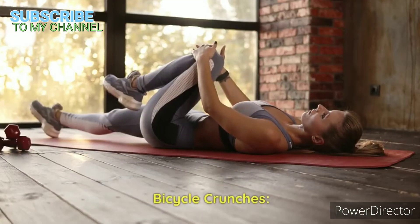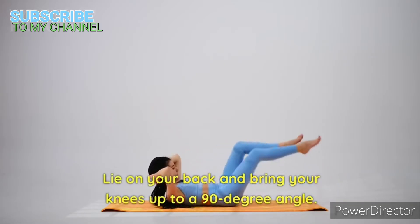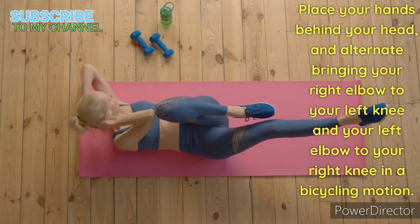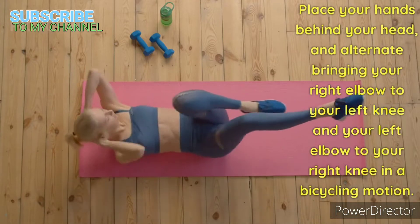Bicycle crunches. Lie on your back and bring your knees up to a 90-degree angle. Place your hands behind your head and alternate bringing your right elbow to your left knee and your left elbow to your right knee in a bicycling motion.